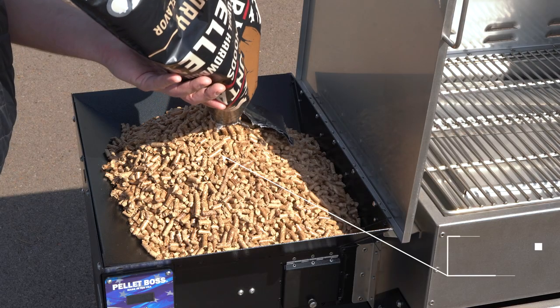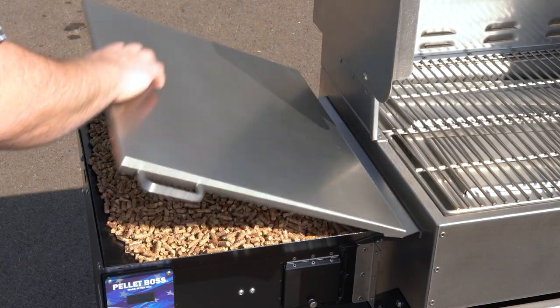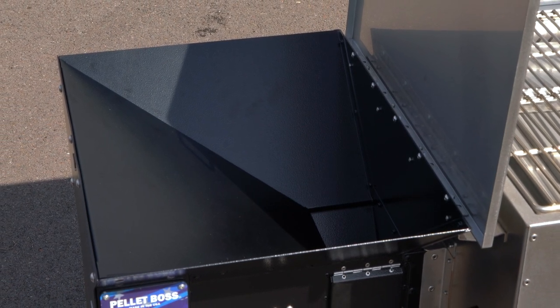Just above the electronics is the hopper, which holds a complete 20-pound bag of pellets — more than enough fuel for a typical overnight cook. This hopper has a special design with perfect tapering so that all the pellets will gravity feed to the auger and into the grill without issue.